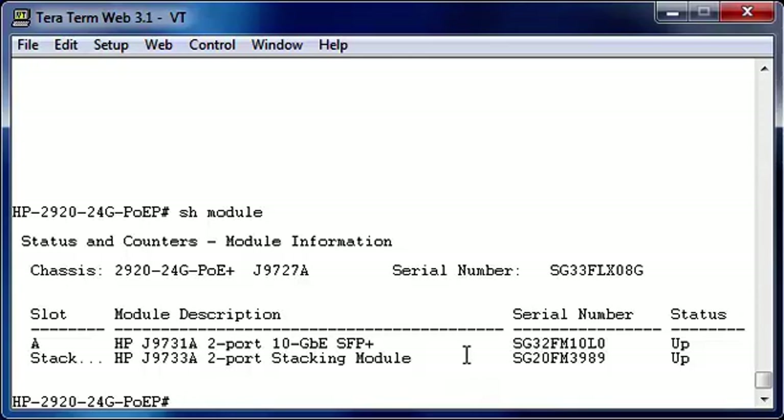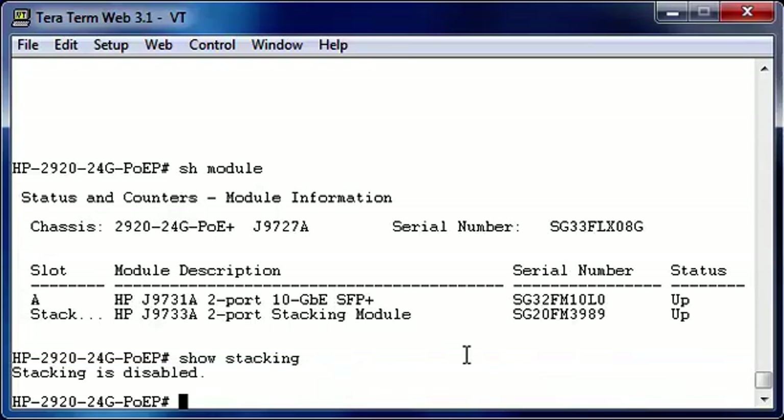Let's take a look at the status of the stacking. You can do this with the show stacking command. As you can see, stacking is disabled. This can mean two things: either this switch has been booted once without a stacking module installed and then stacking is automatically disabled, or it means that somebody manually disabled stacking in the configuration. In this case, this switch has been booted once without a stacking module installed. Normally when you receive a 2920 switch from the HP factory and you install the stacking module before you boot it the first time, stacking will be automatically enabled to make sure that everybody can install a stack very easily.